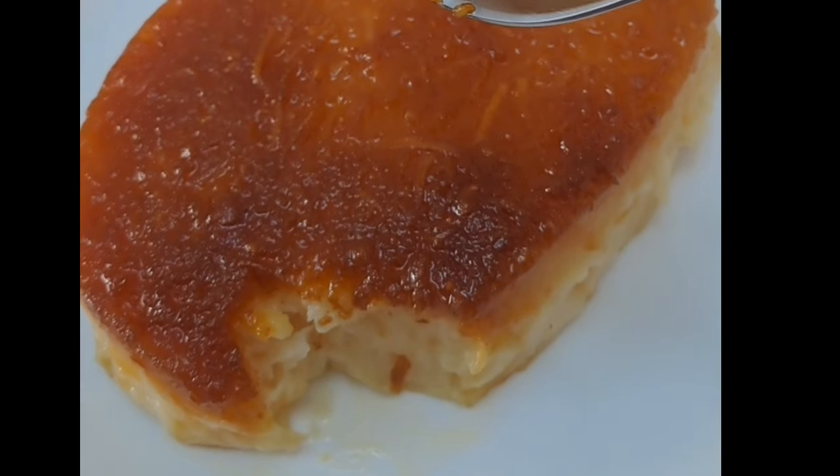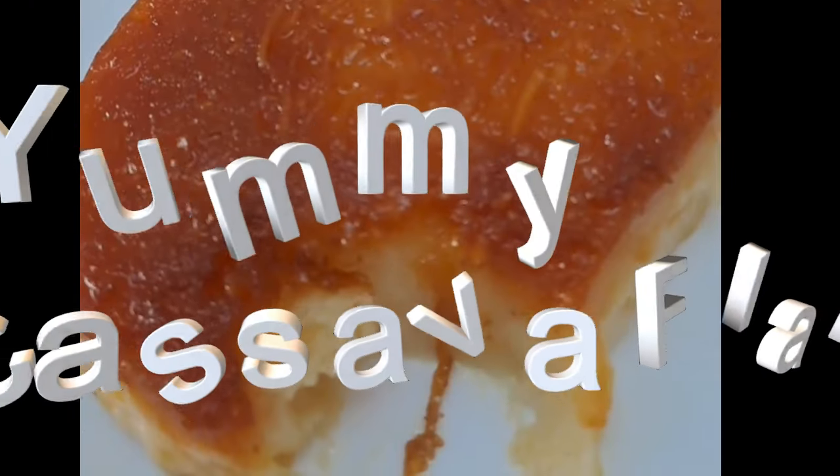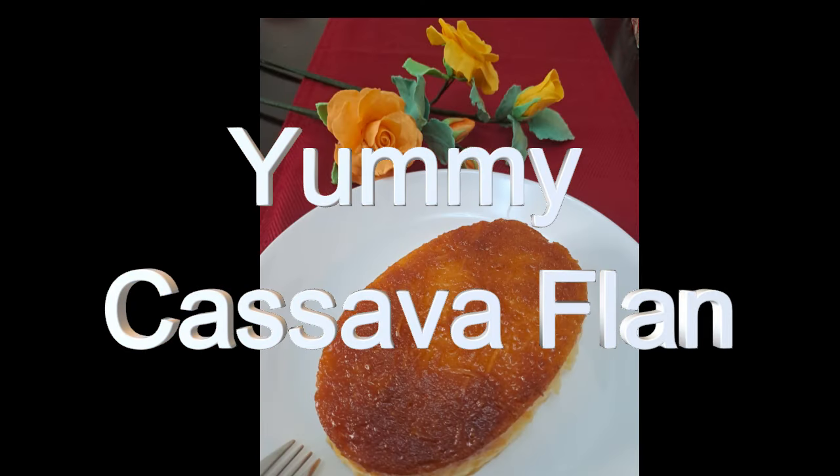To serve, run a knife around the edges of the mold or ramekins to loosen the flan. Invert the flan onto a serving plate, allowing the caramel to drizzle over the top.